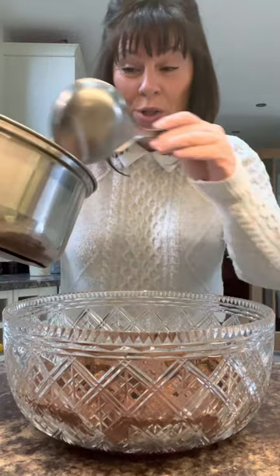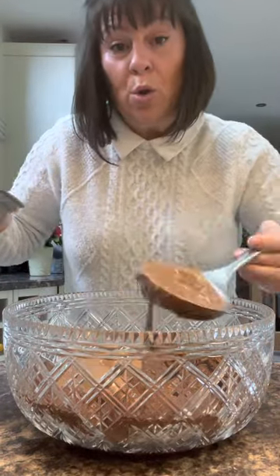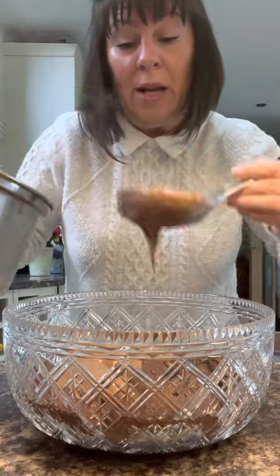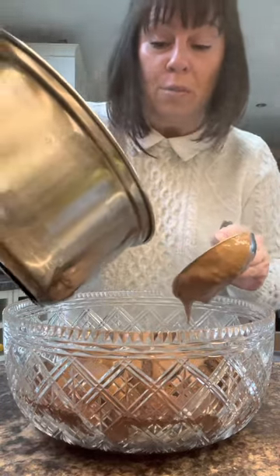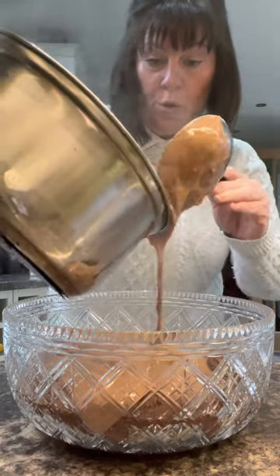The brownies are just thrown in. Now the custard is still warm but cooled slightly — that's going to go straight over the top. There's no jelly in this trifle. Just pour it over; you want a good layer of custard.